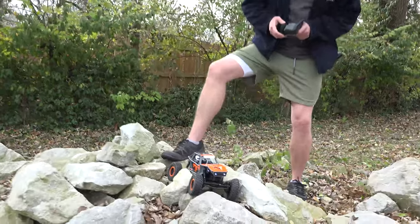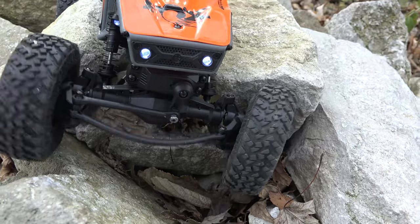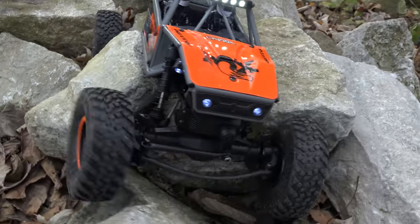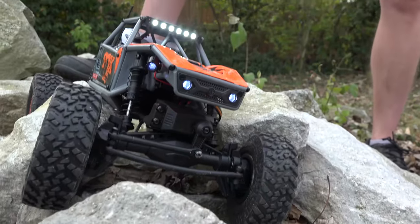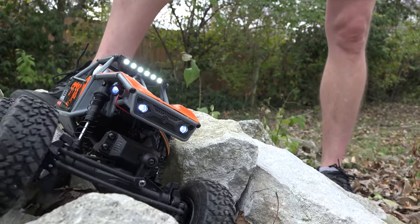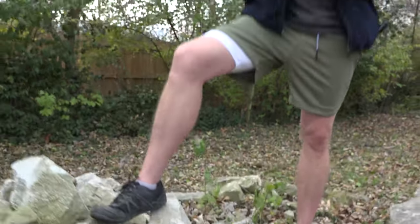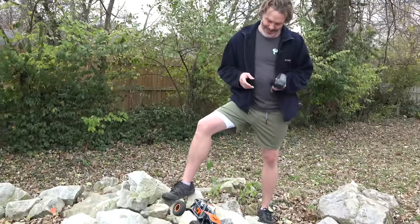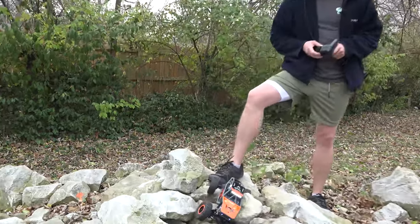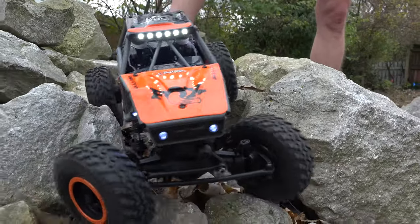The steering servo is strong enough to bend the steering link — so we already know what the first upgrade is going to be. That wet noodle steering rod. It's good that the plastic is flexible and not breaking, but it's definitely noodley. If I'm not binding it down like a comp crawler would, it's not going to really be much of an issue.